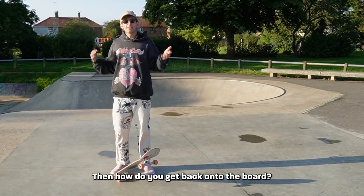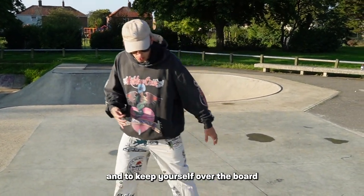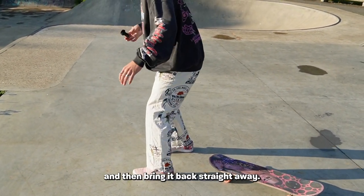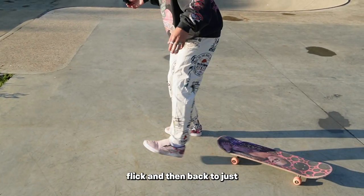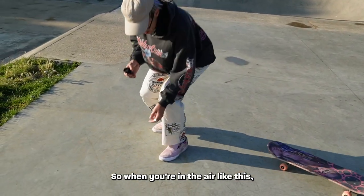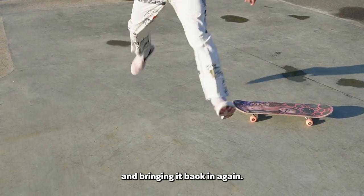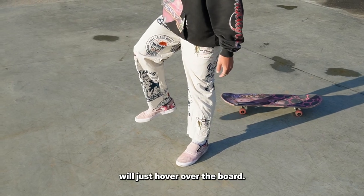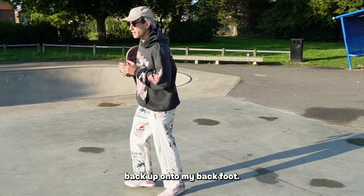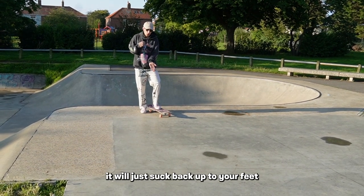What do you do with the back foot once you flick the board? You pop, you flick — but then how do you get back onto the board? As you pop you do that flick at the exact same time, and to keep yourself over the board you want to practice the movement: jump, flick, and then bring it back straight away. Flick and then back, flick and then back — just like this, so you get used to kicking that leg out and bringing it back in. The back foot just hovers over the tail, and if you get a nice enough flick it will just suck back up to your feet.